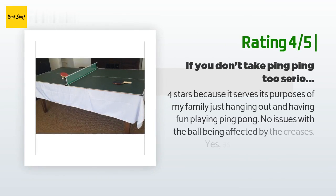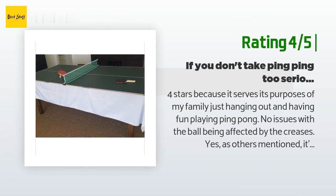Another customer said: "Four stars because it serves its purpose of my family just hanging out and having fun playing ping pong. No issues with the ball being affected by the creases. Yes, as others mentioned it's not regulation size, but it still works. I'm taking off one star because while the product was packaged well, both balls were completely dented and unusable. Listen to other reviews and get a decent starter set — we got four paddles and eight balls by Hula and it's worth the extra expense. The paddles that come with this set are awful."